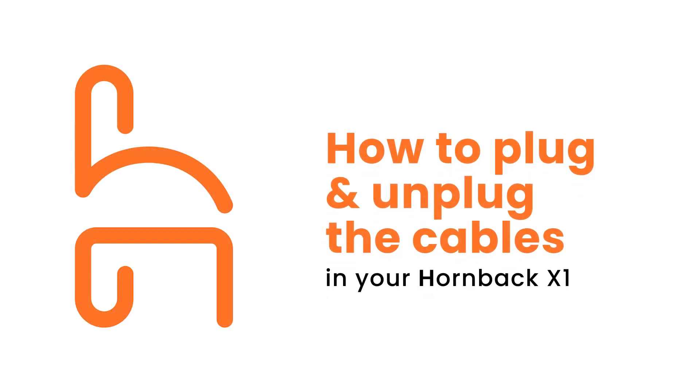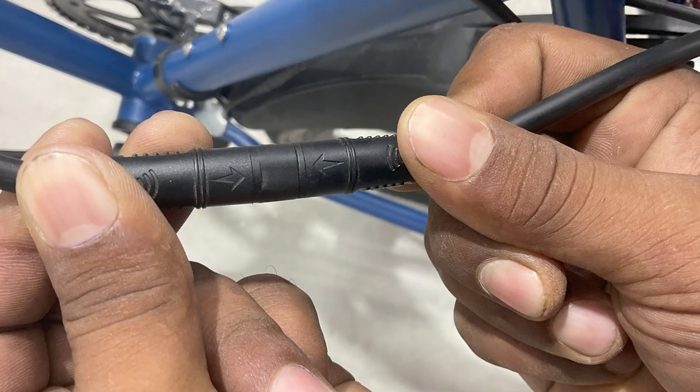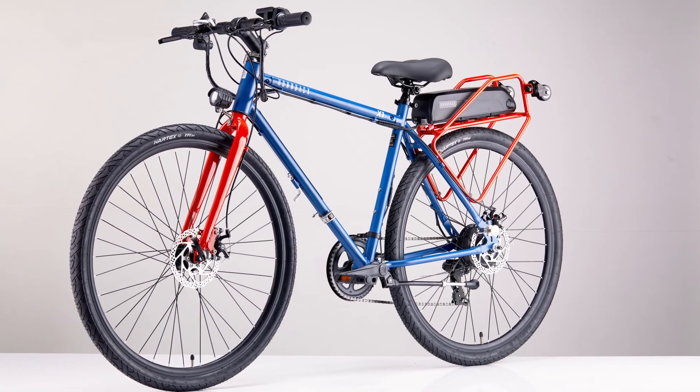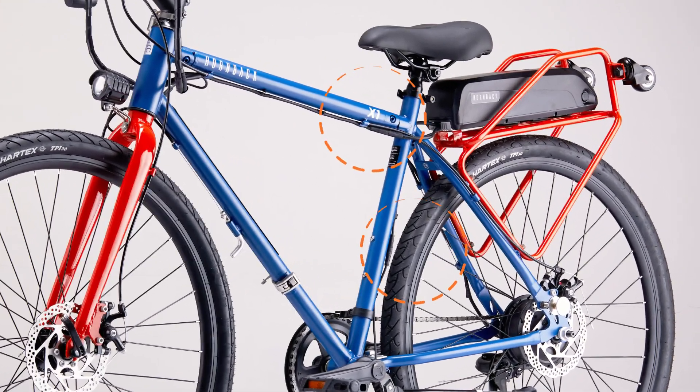Your Hornback X1 has some electrical cables that you might need to unplug and re-plug. Let's learn how to do that safely. In total, there are 8 cables that can be unplugged — 5 from the handles and 3 along the bike's body.